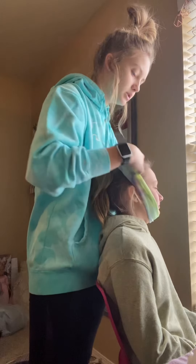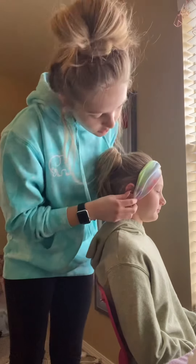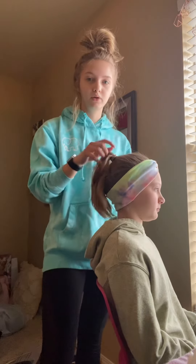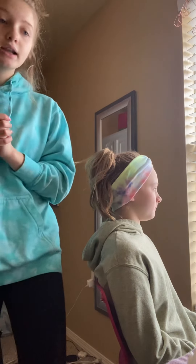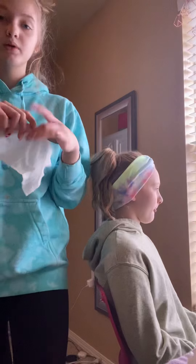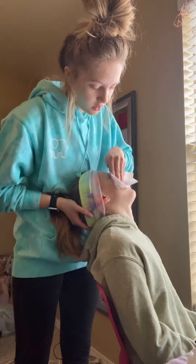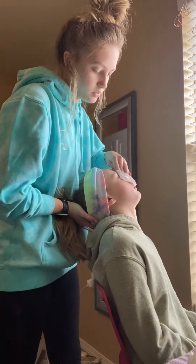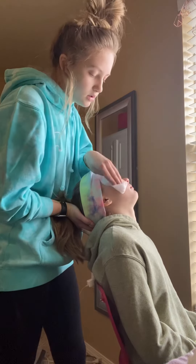Then you're going to prep your client. You want to put a headband on them to push back all of their hair from their face so hair doesn't get in the masks and cleanser. If their hair is down, you can use a little clippy to pull it back, but her hair is in a ponytail so I just push that right back to the hairline. Then I'm going to use a makeup wipe and remove any makeup from her face, always going in an upward motion. This helps so you don't drag the face down and cause wrinkles — it helps work against gravity.